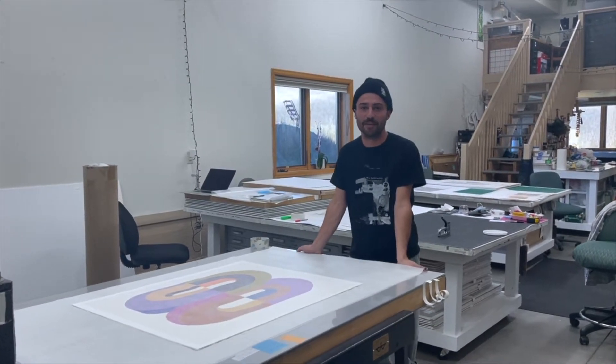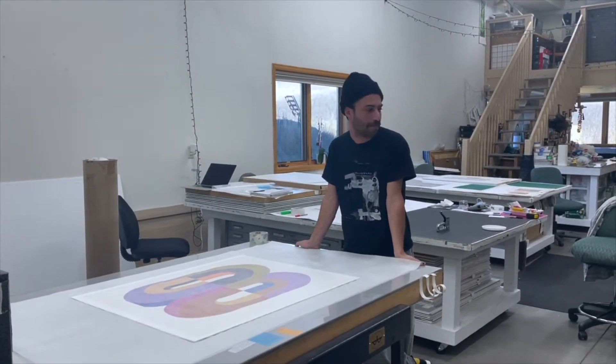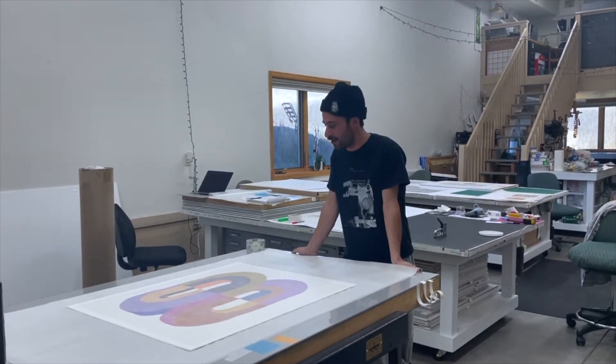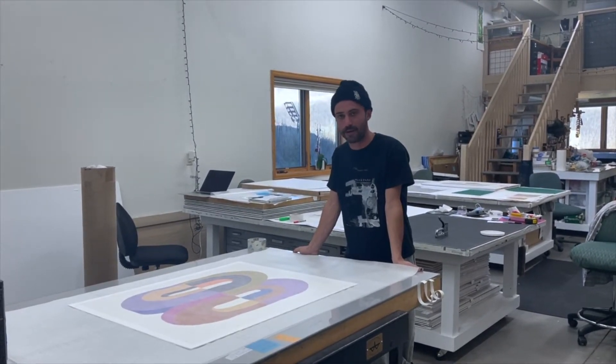Hey there, this is Teddy Benson with Omi Graphics. This is part of our video series, How We Do It. And today we are going to be packing prints to ship.